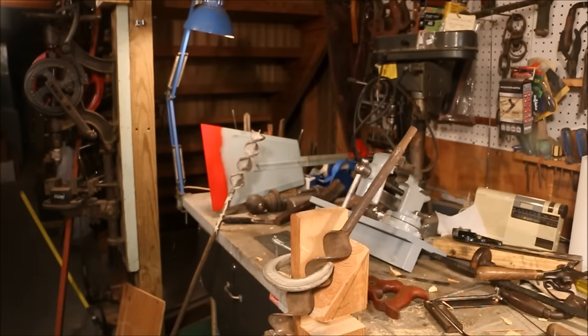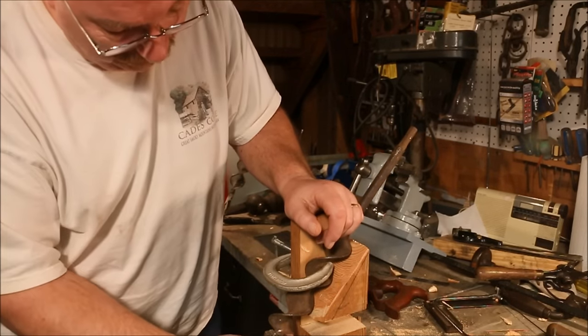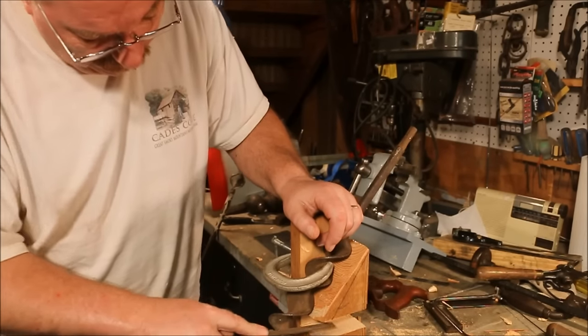Here we have a badly abused 2-inch auger bit. I'm going to see if I can fix it. This is the new drill fixture. I'm using a safe edge file and I'm just filing the radial edge to bring it back where it's supposed to be.